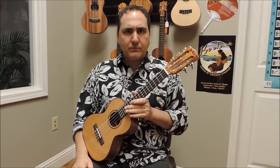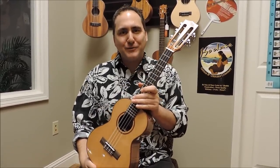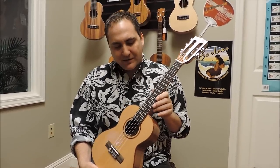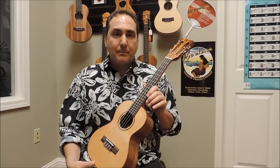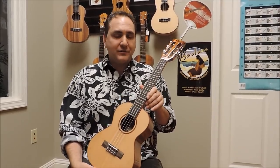Hi, Mike from Uke Republic with a beautiful new model from Colobrine Ukulele. This is from their Cedar Top series. You may have already seen the Cutaway and the Regular Tenor, Baritone, and Concert. This is the newest edition — this is the five-string.